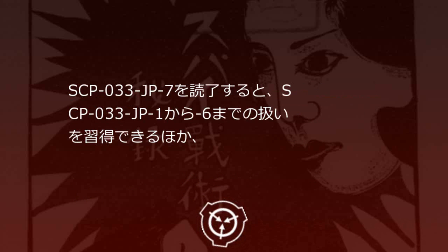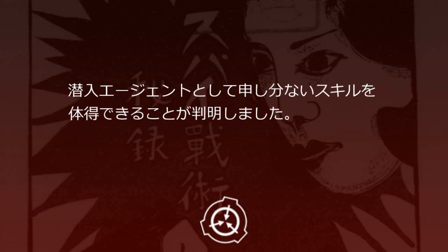後半のスパイ大百科では各言語での挨拶から、政府機関への侵入方法や、機密保持者から情報を聞き出す法、尾行術、闘争術、武器を奪われてもできる自決方法などが解説されていました。SCP-33JP-7を閲覧すると、SCP-33JP-1から6までの扱いを習得できるほか、潜入エージェントとして申し分ないスキルを体得できることが判明しました。